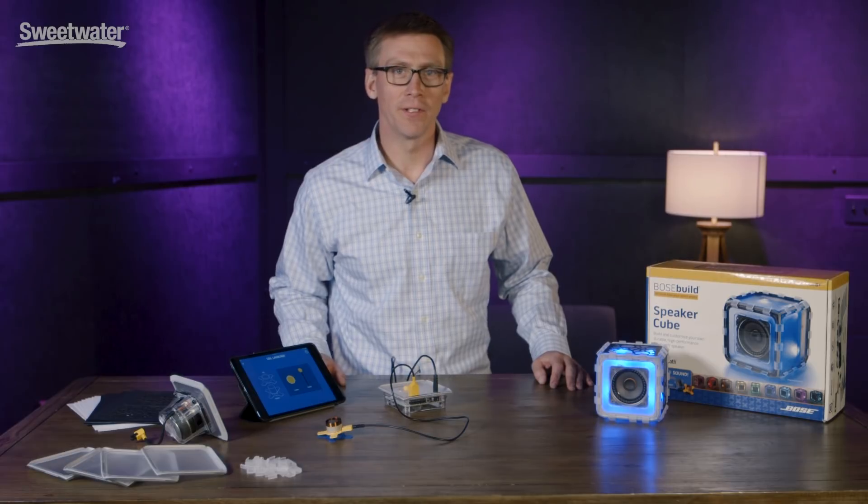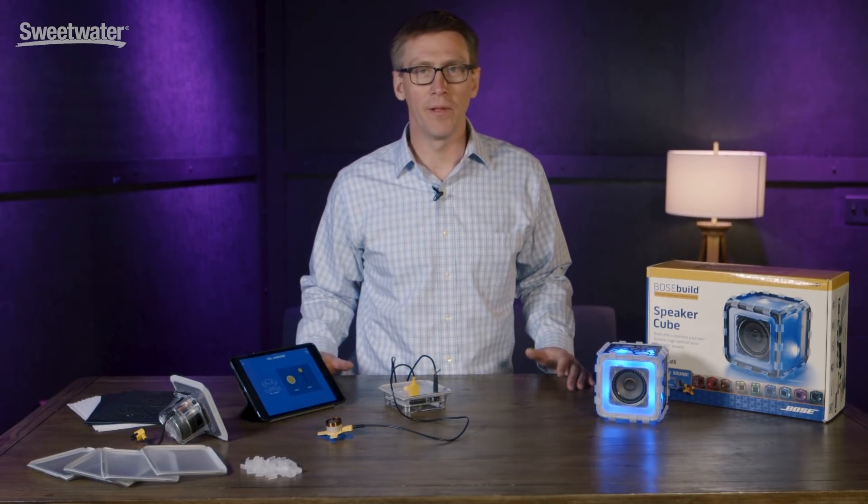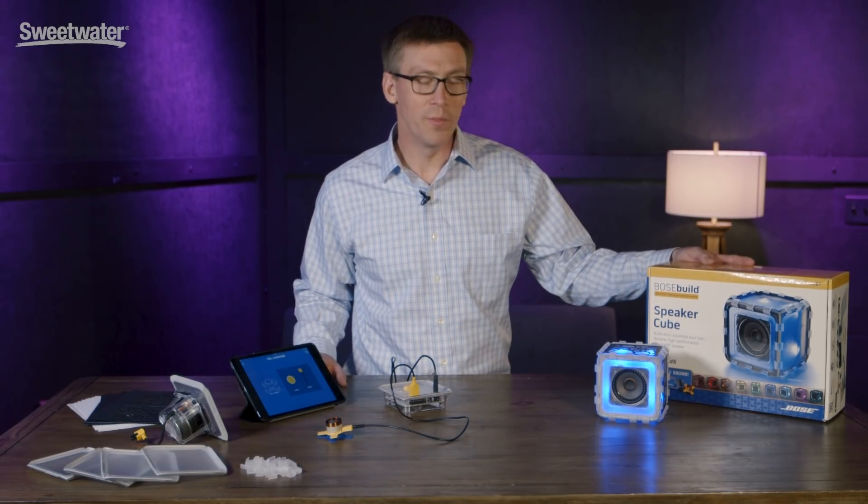Hi, I'm Joe from Bose. I'm here to talk to you today about a new product line we have coming out. We call it Bose Build.